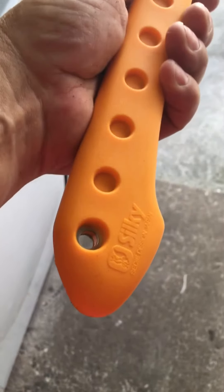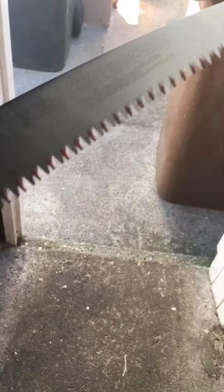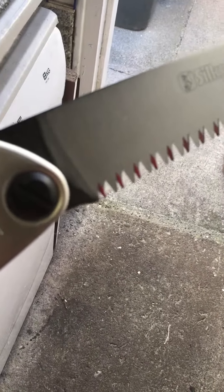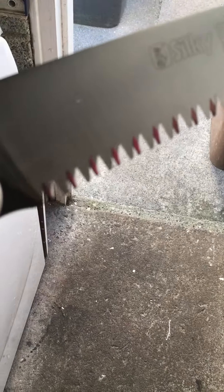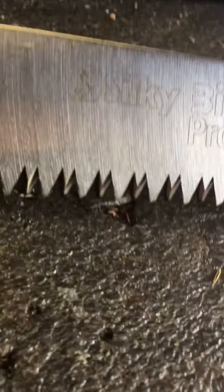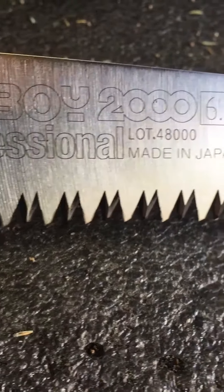So the Silky Big Boy has a nice rubber handle - your hands won't slip on this. With the Big Boy, when you're cutting, it should be on the backstroke. Never on the forward stroke. Always cut on the backstroke. That's the way the teeth are formed, to cut only on the backstroke.